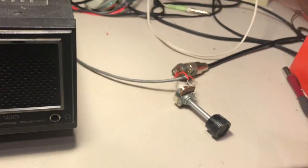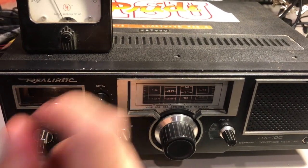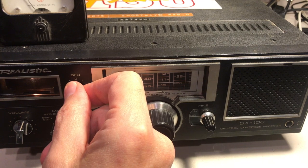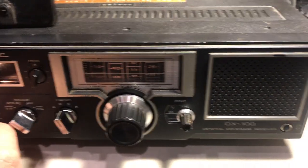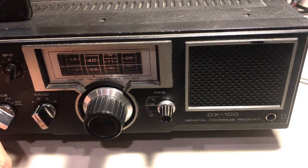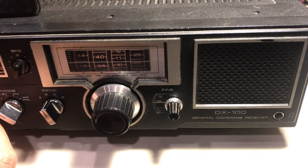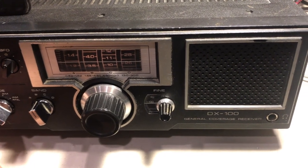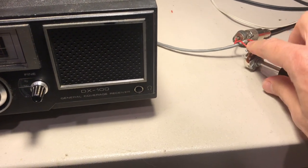So I wanted to show you why this is helpful. Right now you can kind of hear this signal — it's pretty distorted. Now you can hear it a little better. As you can see, when the signal gets stronger it gets distorted. What I can do — it's kind of hard to show on camera — is rotate this for maximum resistance.